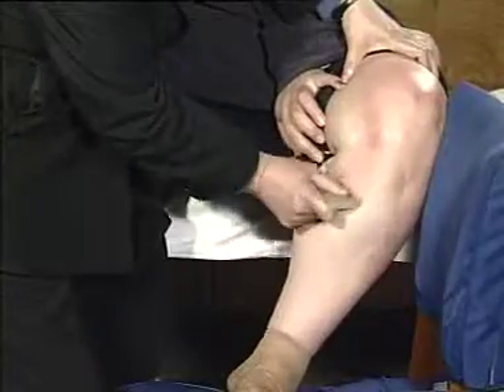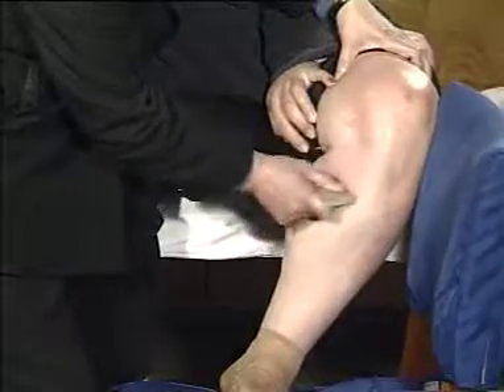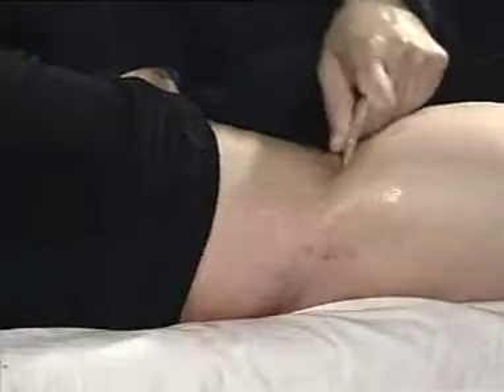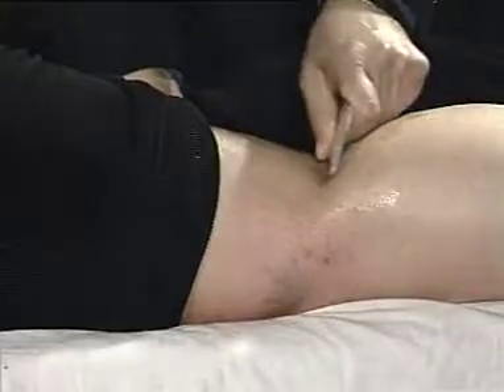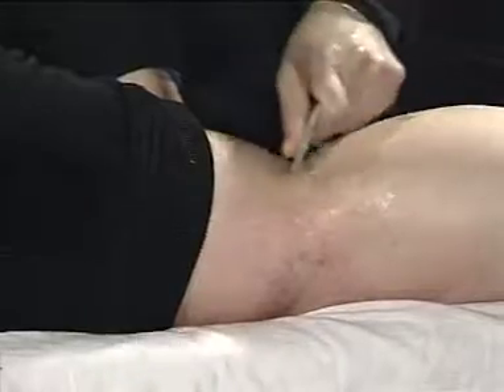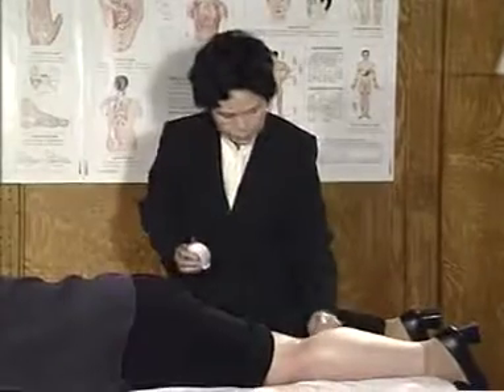Scrape the points bilateral to the knee joint from the upper to the lower. Purplish red or purplish black bleeding will appear on the serious stasis parts. When B39, B40, and K10 points are scraped, appearance of nodules indicates serious stagnation in the meridian and these should be scraped mainly.